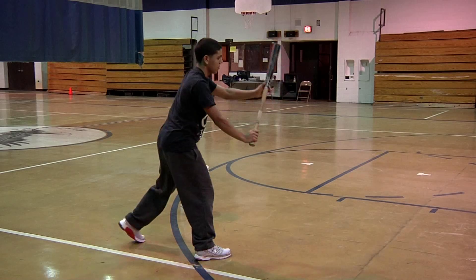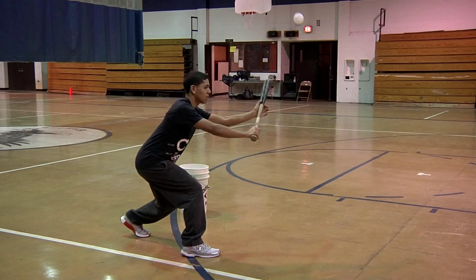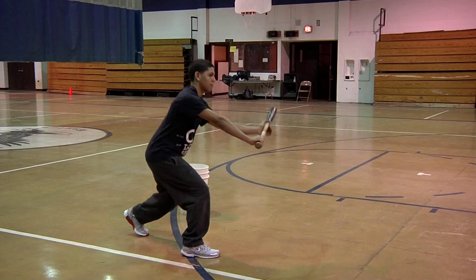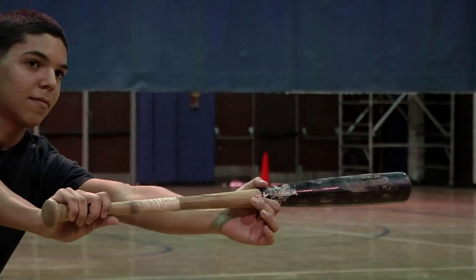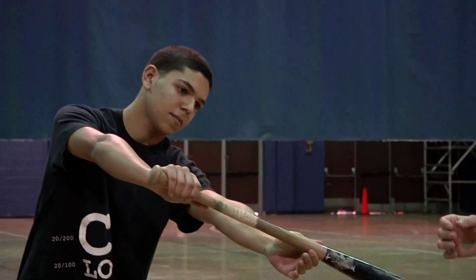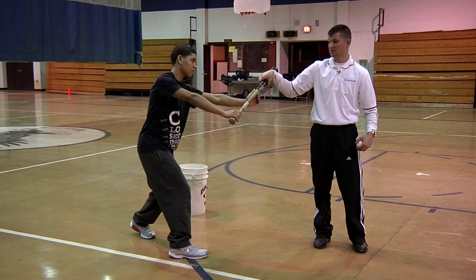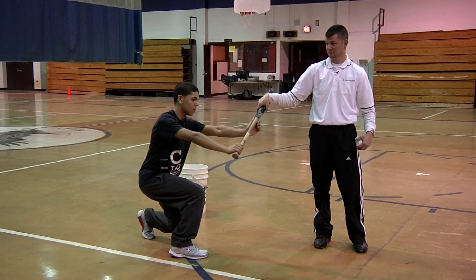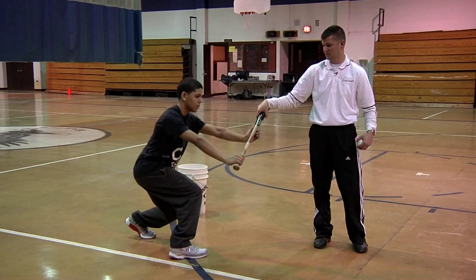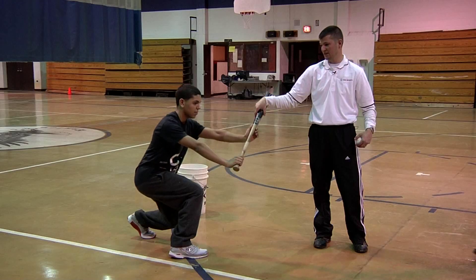We'll teach bunting in spring training. Now I'm going to throw it low — do it incorrectly. What did he do there? Low pitch — what did he do? He dropped the bat. And what should he do? Drop his knees. So this is what you're going to want to work on and look for in spring training: for a low pitch, drop the knees, don't drop the bat.